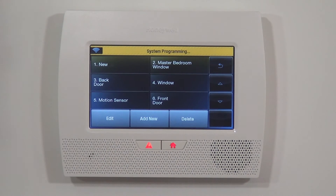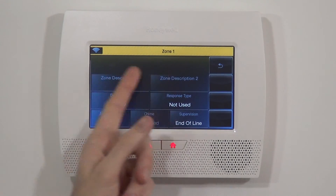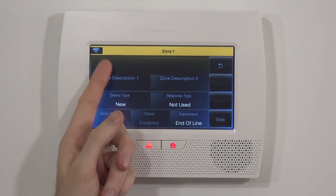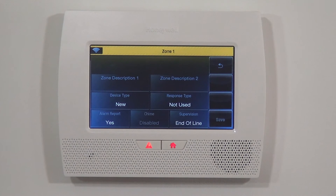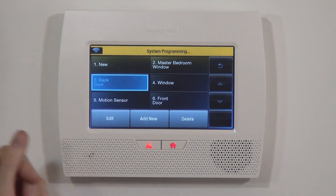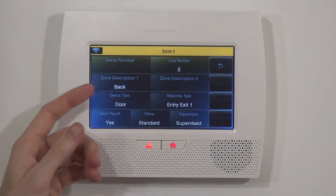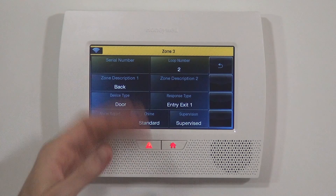If you look at zone 1, you'll notice there's no option for serial number. At the top where you would normally see your serial number option and your loop option, there is no option because this is designed for wired zones which wouldn't have a serial number. So we know we have zone 2 programmed. Zone 3 was a template zone — the back door — and while we're going to use a side door, we can use the template setup to still program this zone.